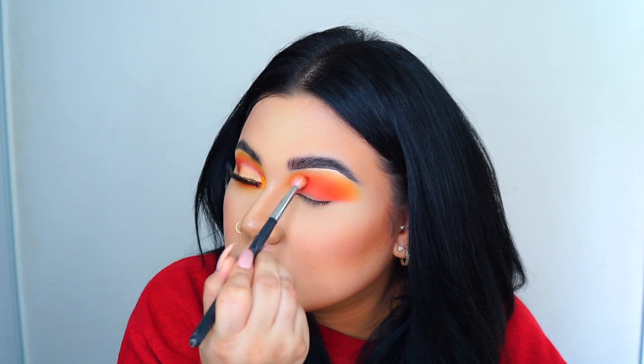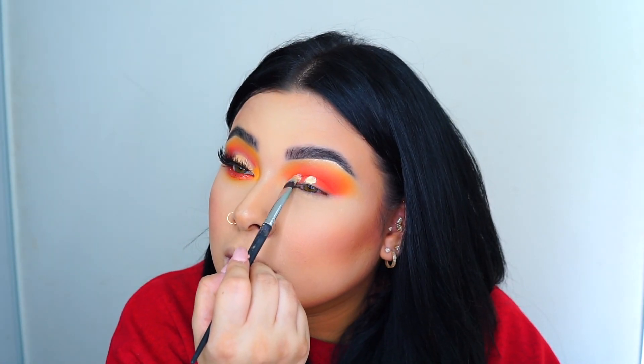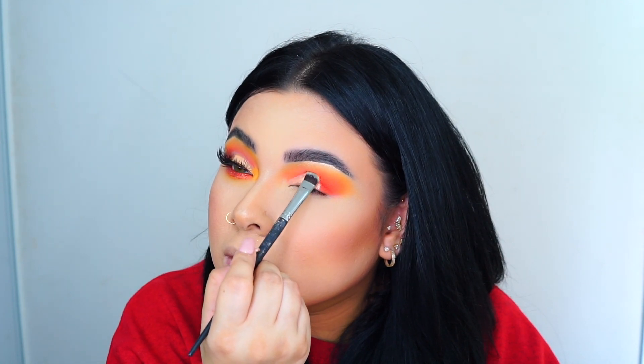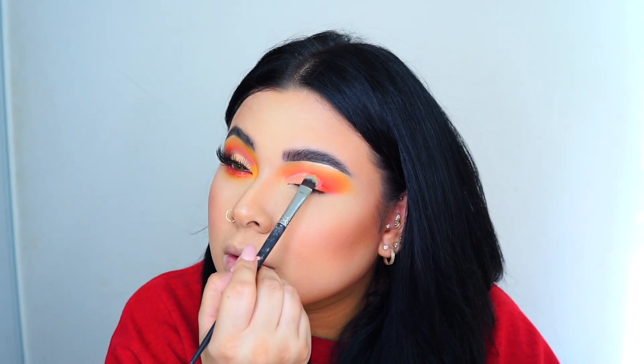Then I went back again with that same orangey color and applied it on my crease. Then I'm going with the same concealer and a flat brush, just carving out my crease a little bit to make the color I'm about to apply pop a little bit better.